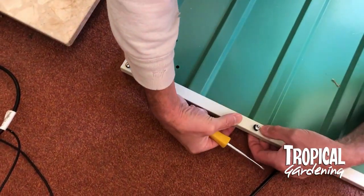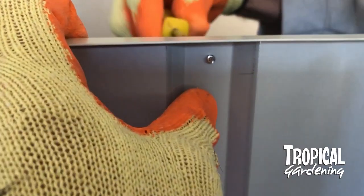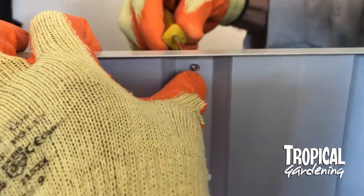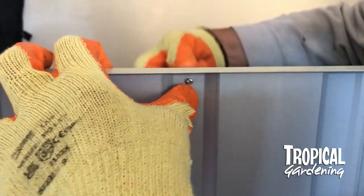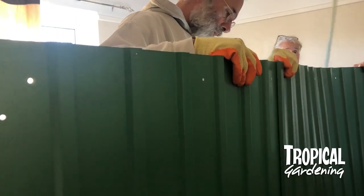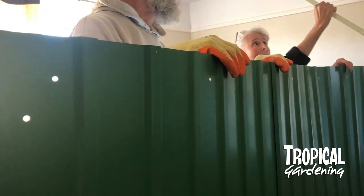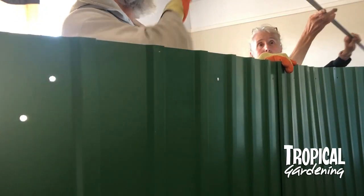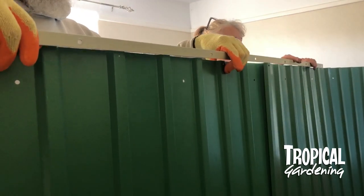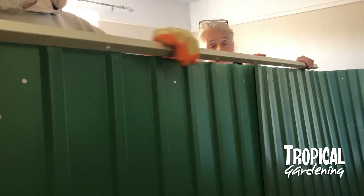The instructions advise laying it down, but we found it was easier to just stand it up so somebody can push the metal together on the other side. You can see the screw just going through the second bit of metal. It all looks a bit flimsy when you're constructing it, but it does strengthen up as you get more pieces joined together. This is the roof section here, which is three panels.